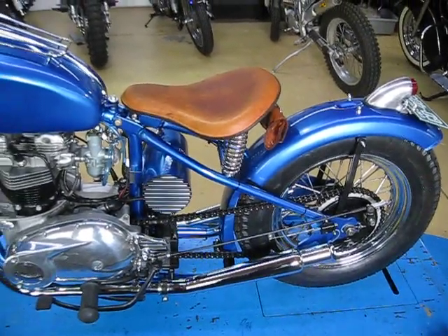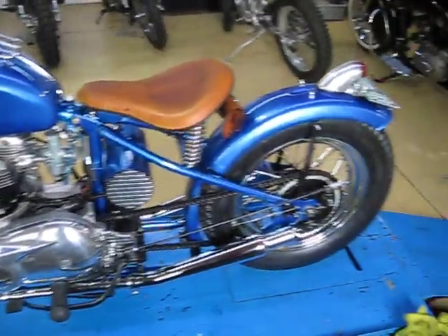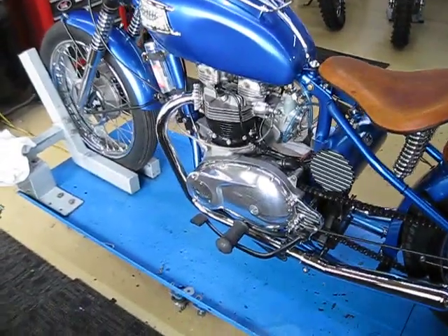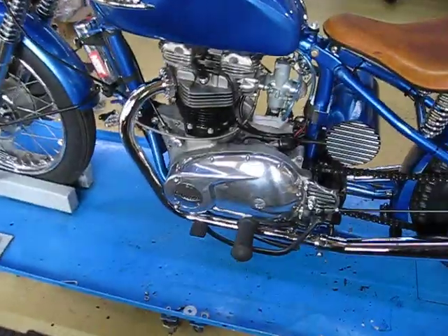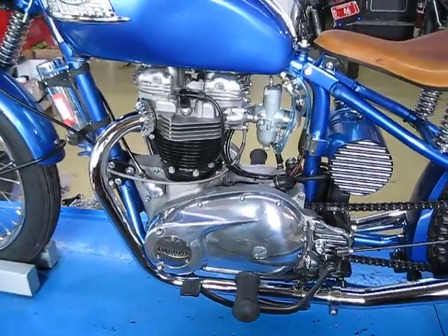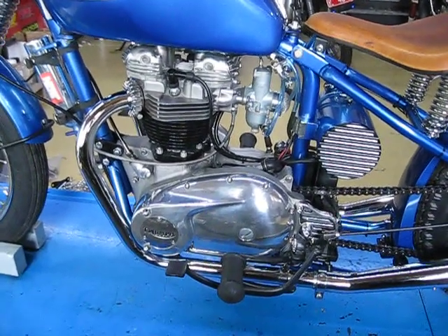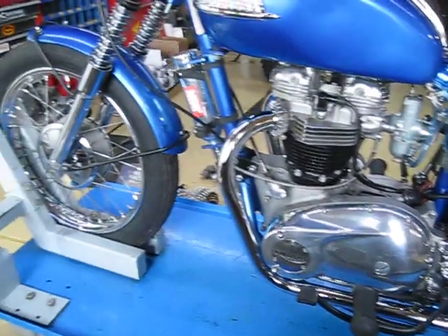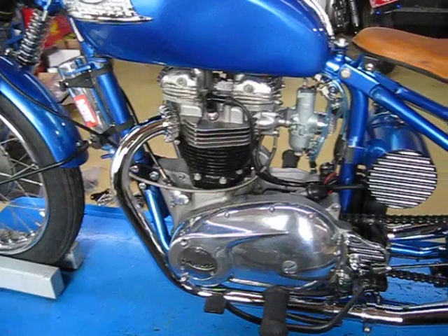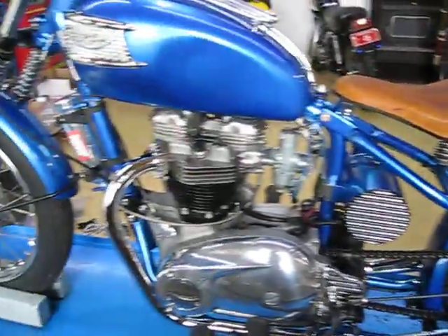I did the fabrication on this. He had another guy do the paint because I didn't have time to do it. The engine was actually built by Ron and Dave Porter, another friend of mine who owned a Triumph shop here in Denver. He's since moved away, but the engine was done a few years ago and sat waiting for this project, and I just finished it up.